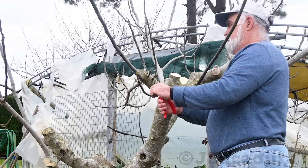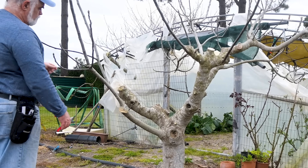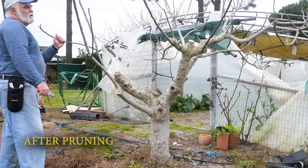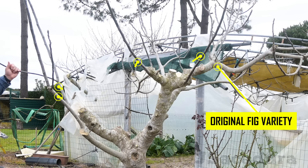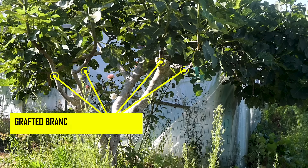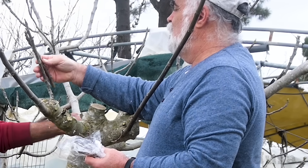Choosing the branches to graft: I removed branches that were too thin or too large in diameter, as these were not good candidates for a graft. I am preserving one of the 3 main branches since my friend doesn't want to completely remove the old variety. I preserved one of the 3 main scaffolds and removed all the other ones. Since I have 4 scions of the new variety to graft, I left 4 well-placed branches with a suitable diameter for the grafting technique I will be using.